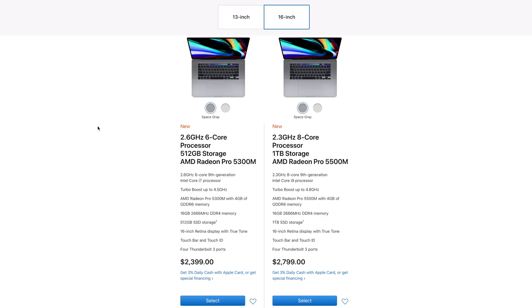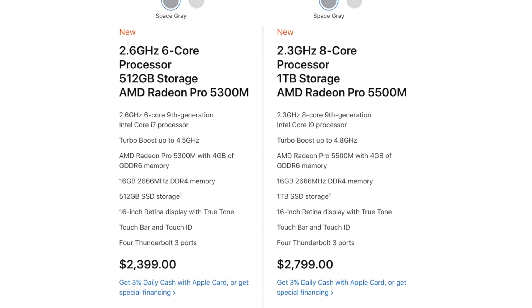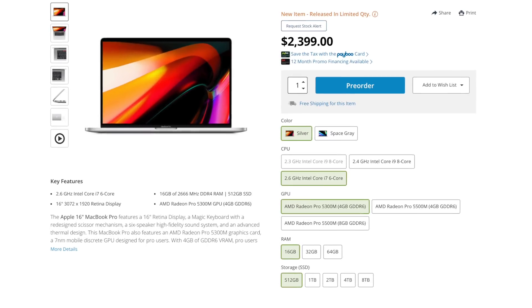Starting off, we have the same price points as before: $2,400 and $2,800. But one major difference is that the base model now comes with double the SSD — right away that's a $200 savings. For regular video editors, if you spend $2,400 you're going to have a really great system that for most people doing regular 4K editing will outperform a system that cost $3,150 the year before.